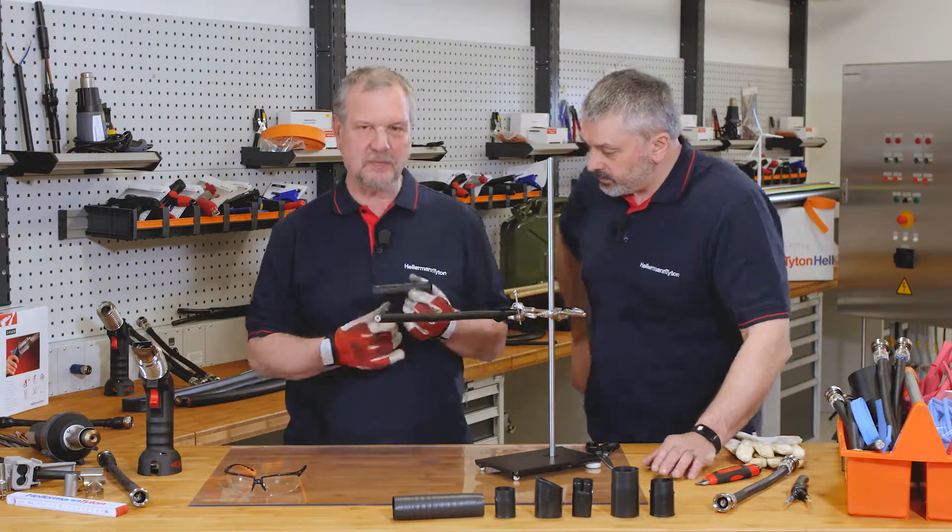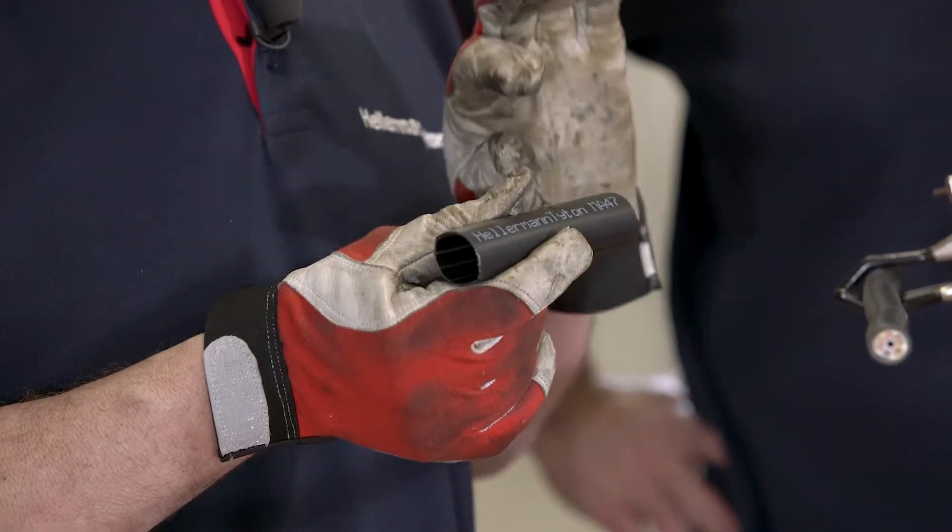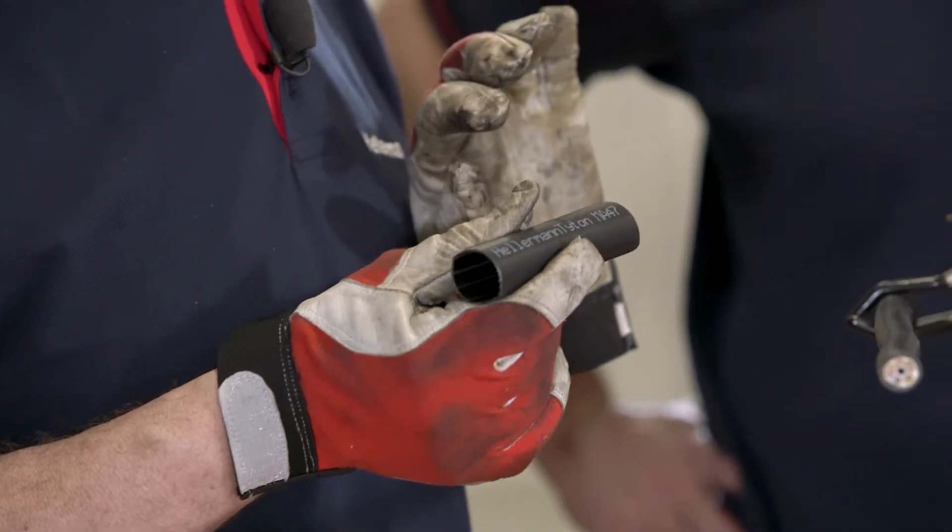Well Barry, we have some on our workbench here. It's MA47, so that means it's medium wall with adhesive and a 4 to 1 shrink ratio.